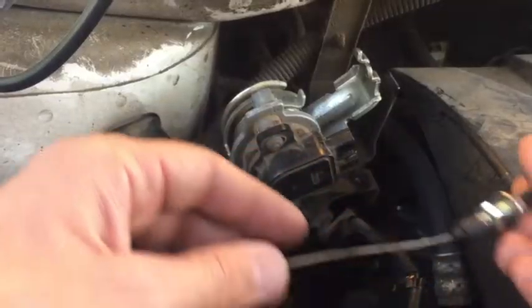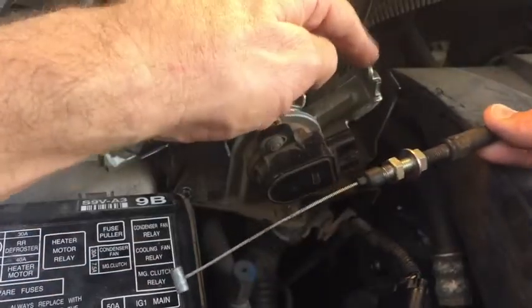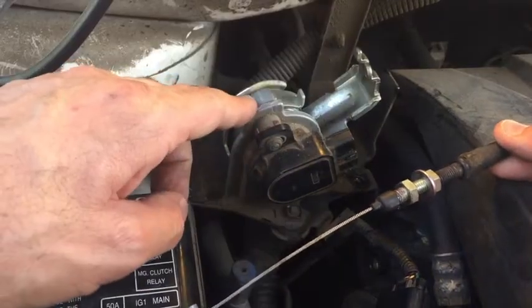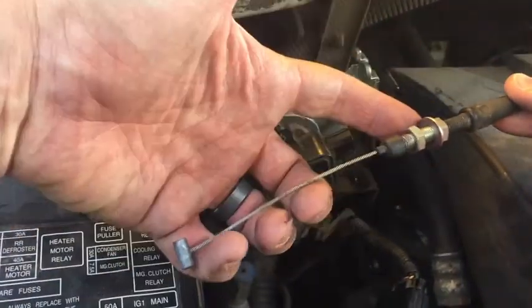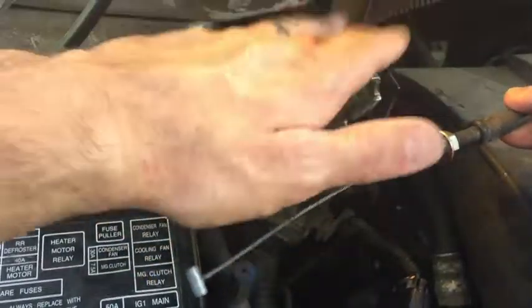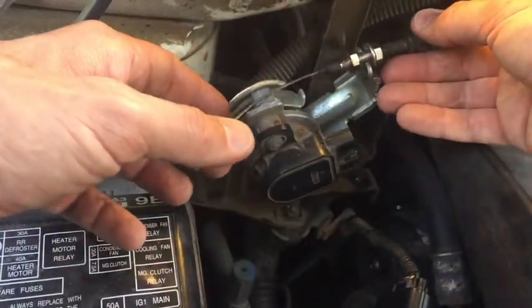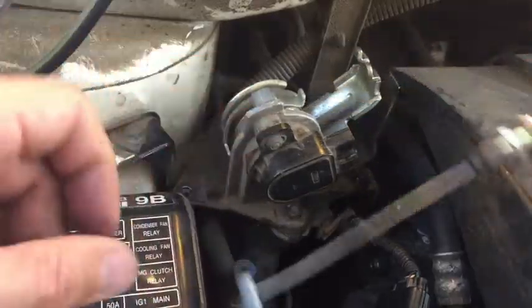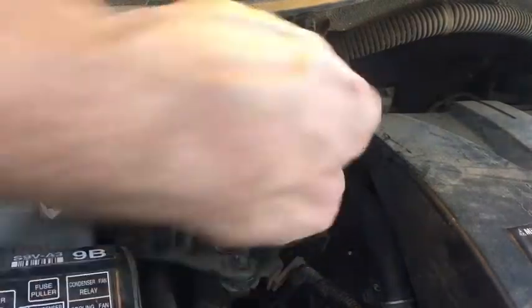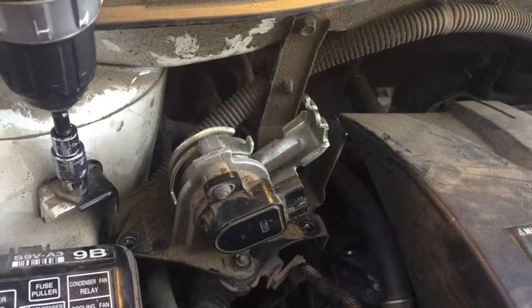One important thing to note: if you really wanted to, you could leave this part connected to this bracket right here and use this old bracket and bolt it onto the new accelerator. Because once we've taken this off, there's an important setting and measurement. Since we've taken this off and we're going to put it on the new one, we're going to have to measure that in the end. The next part is just undoing these two bolts right here — the whole thing is mounted to this black bracket and we're going to take that whole bracket off. It's a 10 millimeter.